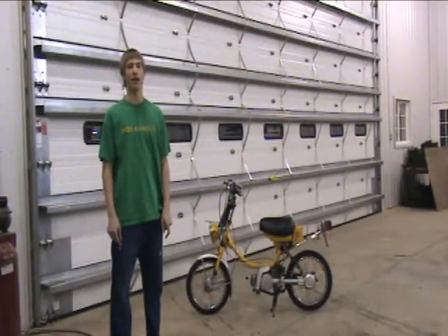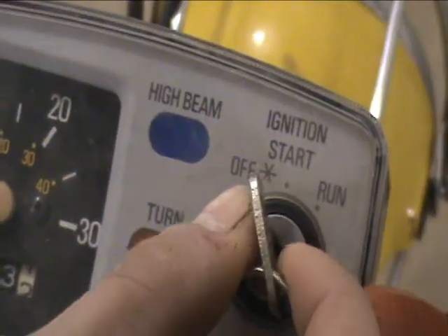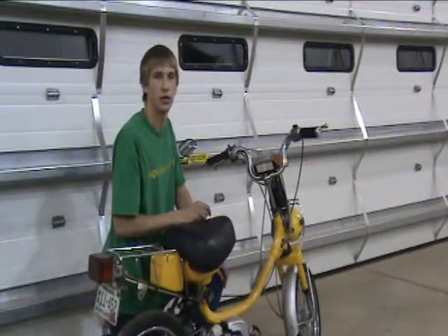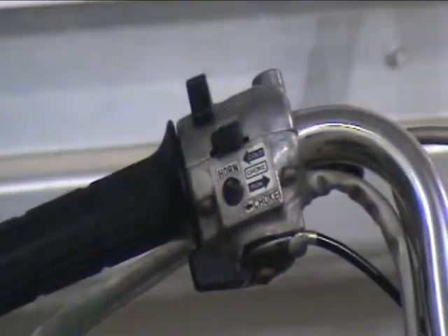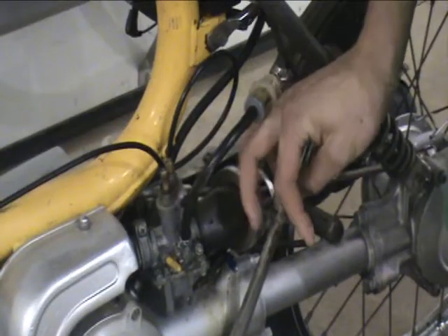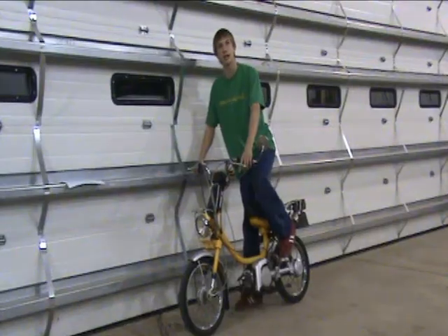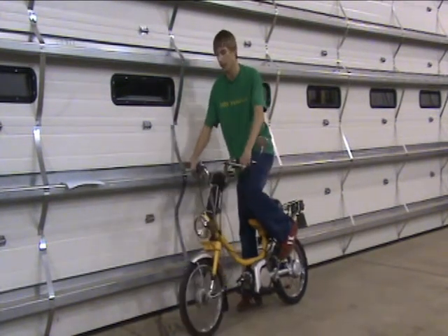I'm going to be teaching you how to start a moped and some basic safety precautions. First things first, we need to move the key into start position. Turn the choke to on. Now to move the kickstart — push it down with some pressure, but at the same time give it some throttle.